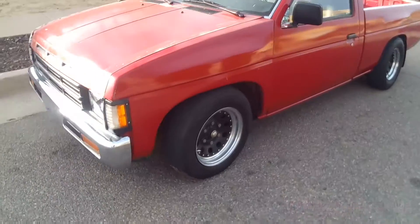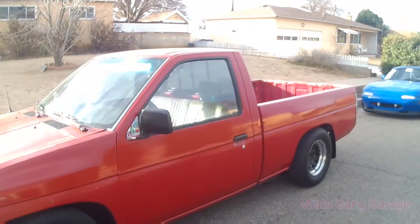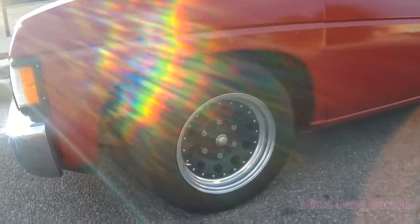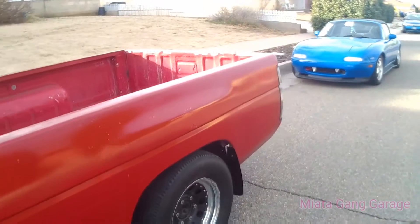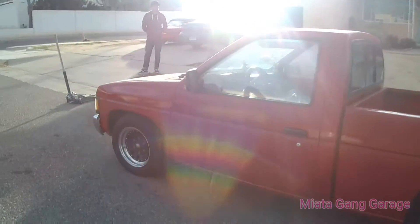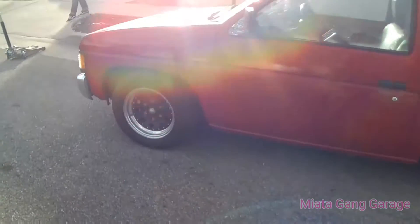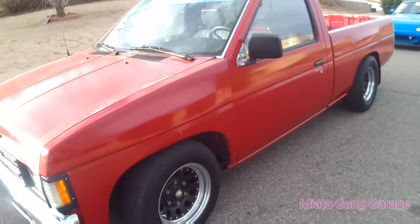What's up guys, today I'm going to be plasti-dipping the wheels. I wanted to show you real quick how it looks — I'm going to be doing this part gold here in the center. Check it out, this is how it looked before. I'm going to take this one off now, plastic dip it, and then we'll compare how they look and see if I even like it.